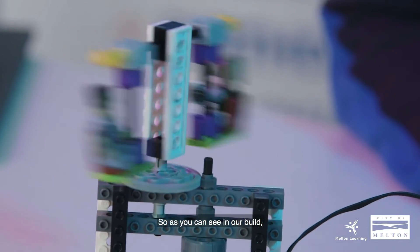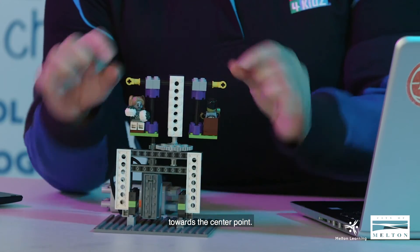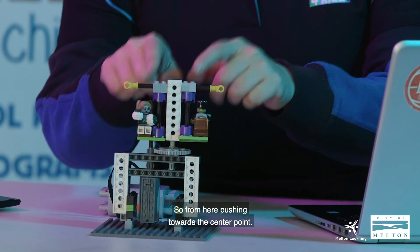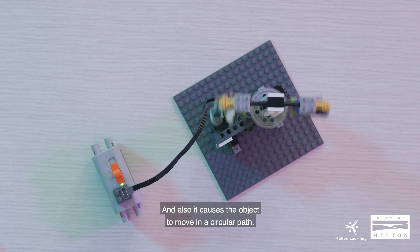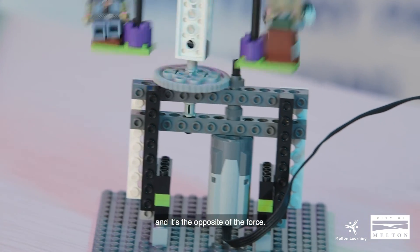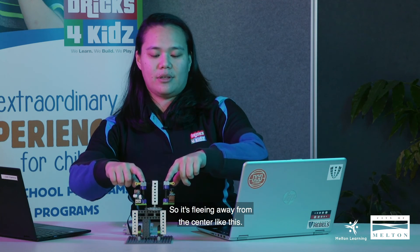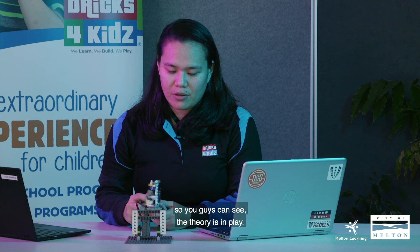As you can see in our build, centripetal force is the force that pulls an object towards the center point — from here, pushing towards the center point, causing the object to move in a circular path. The next key term is centrifugal force, which is the opposite — it's fleeing away from the center like this. When we turn on the battery, as you can see, the theory is in play.